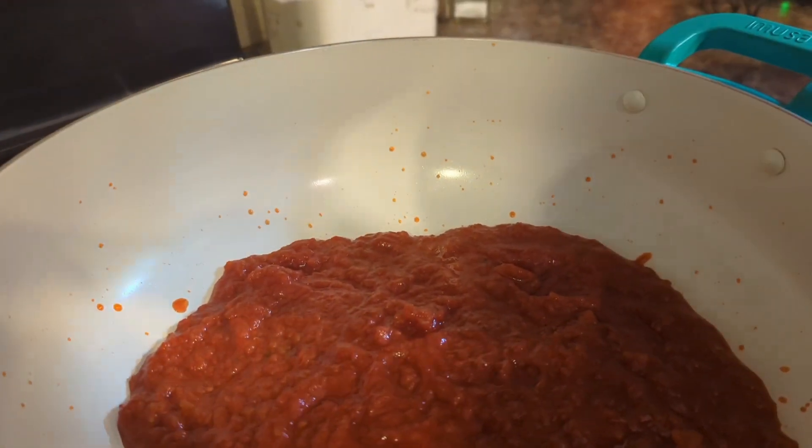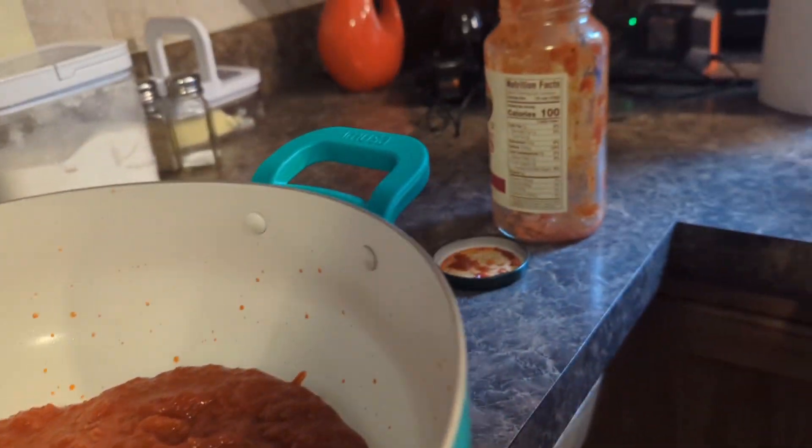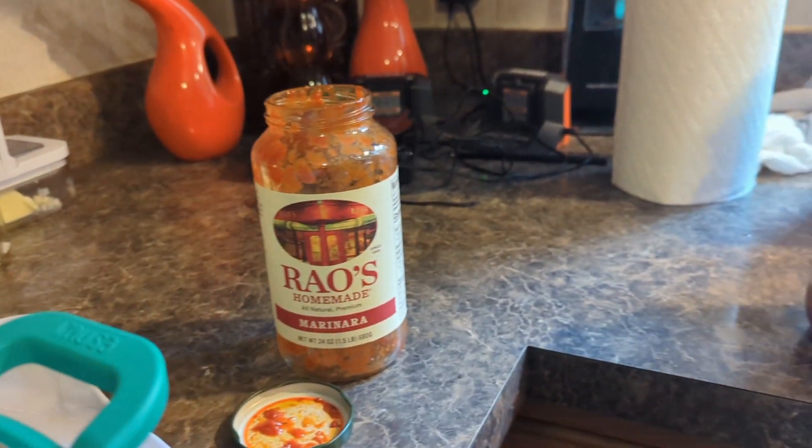Looks delish. Like I said, I swear by their sauce.